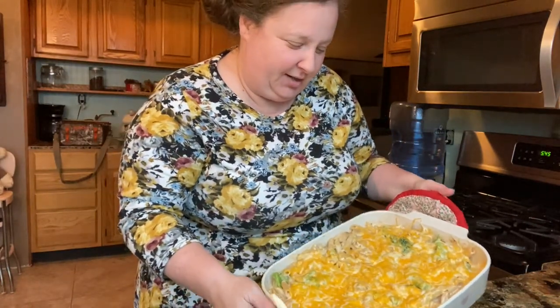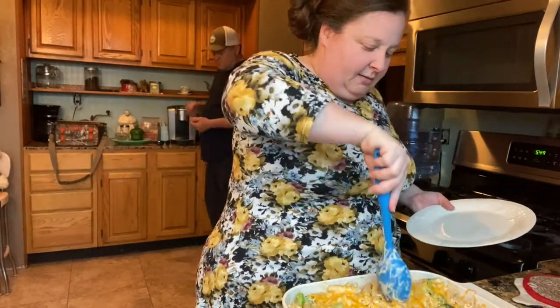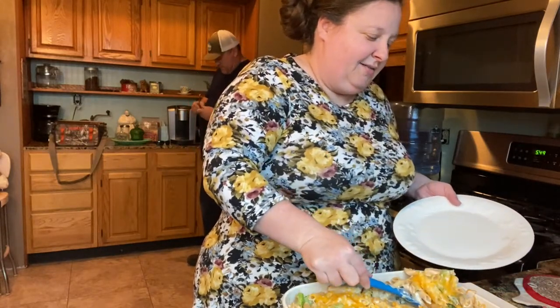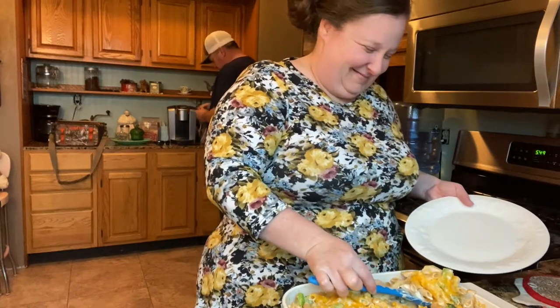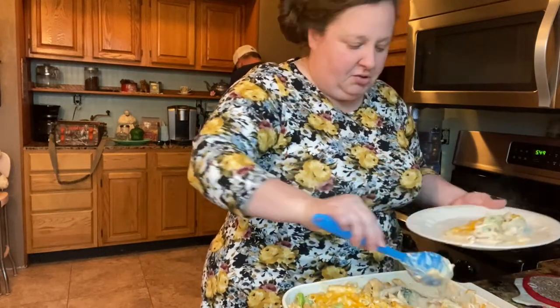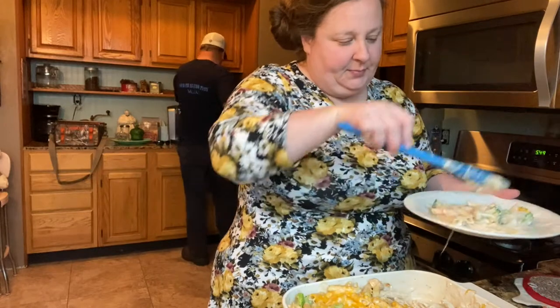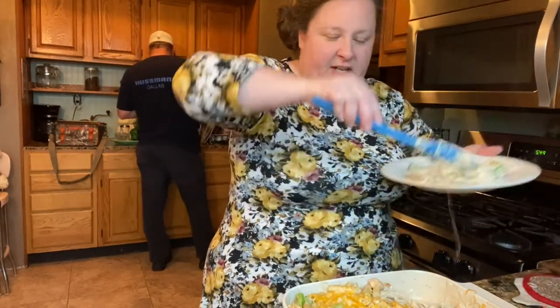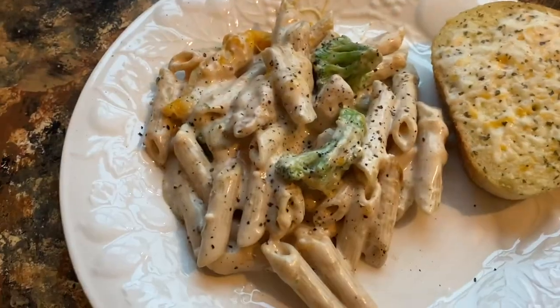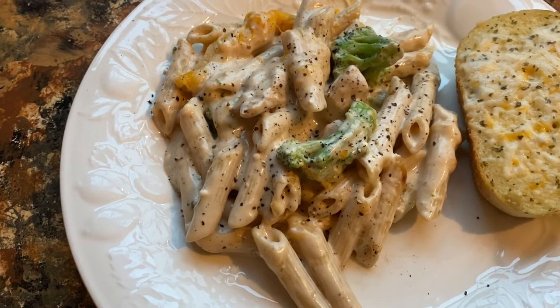And this is the chicken broccoli alfredo — it's ready! Cheesy, good, not dry alfredo. When you have to pull the cheese like that to get it all, you know it's good. There's my plate with my garlic bread. If you liked our recipe, give us a thumbs up and we'll see you on the next video. Bye!